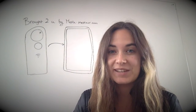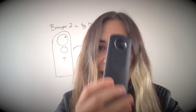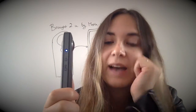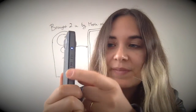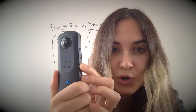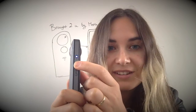Those of you who watched my first tutorial on how to use the Ricoh Theta S will notice that there are three buttons on the side, but I only went through two of them in that first tutorial. I went through the on button — that's the top one — and the photo/video mode button on the side that toggles between photo and video. But I didn't discuss the middle button, the Wi-Fi button.